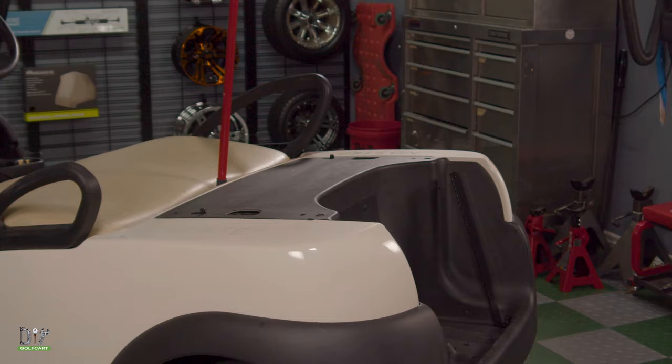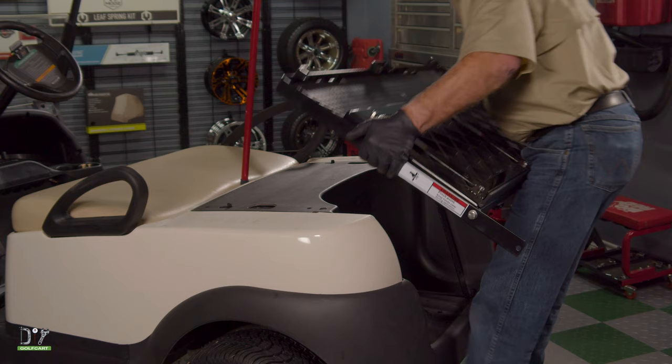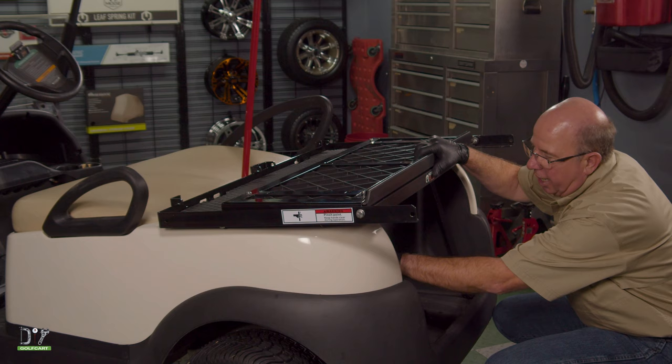Now we're going to set the rear seat frame onto the back of the golf cart. We're going to line up the supports through the holes underneath here and bolt them together.